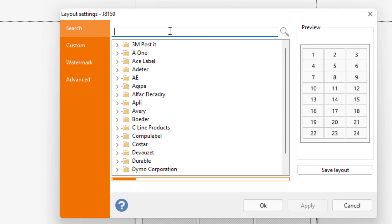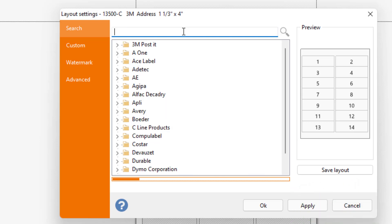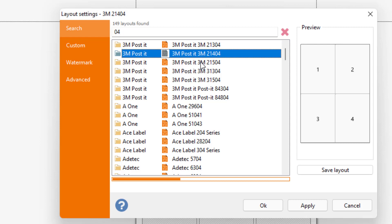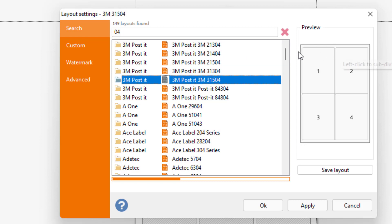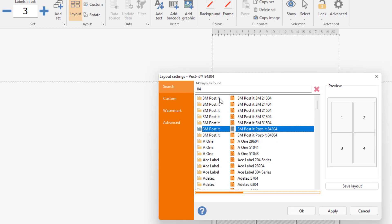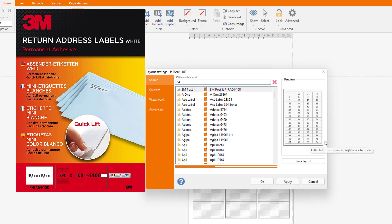In the search tab you can type the reference of your label, or you can type the number of labels inside one paper. For example, if a paper contains four labels, just type four. You'll see different shapes — the only difference is the margin, so you need to verify the model of your paper. Let's work with the 64 model — 64 small pieces on one paper.